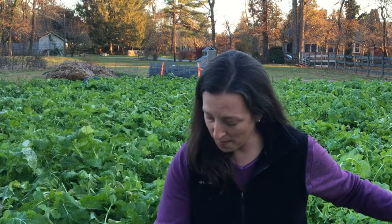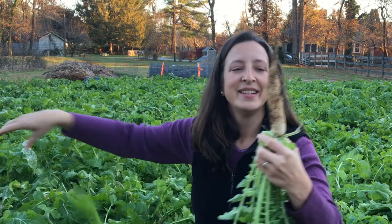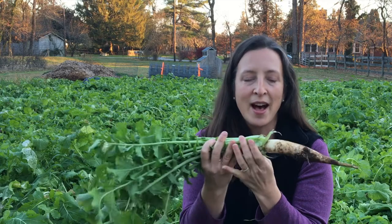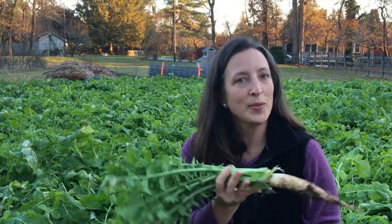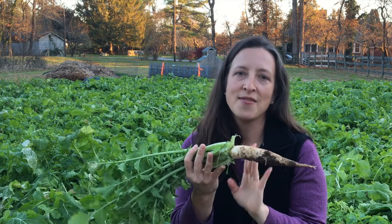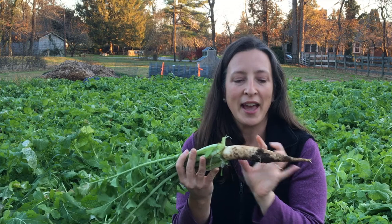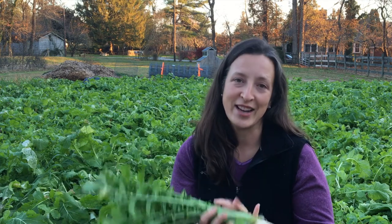We've got one more root crop in here: daikon radish. Even deeper — it almost looks like a carrot. We could eat this; it is an edible radish. In this case we'll probably eat some, let the chickens have some, and some we will feed to the soil microbes — leaving them in the soil to decompose, feeding the bacteria and the fungi as they break down. So again, breaking up compaction and adding biomass — really good things in a cover crop.